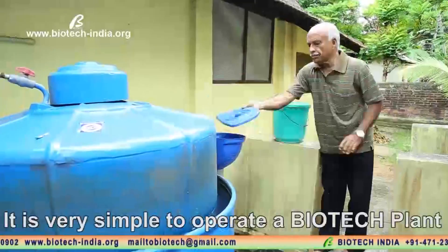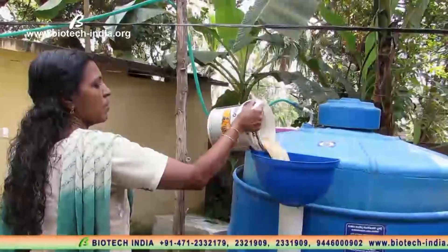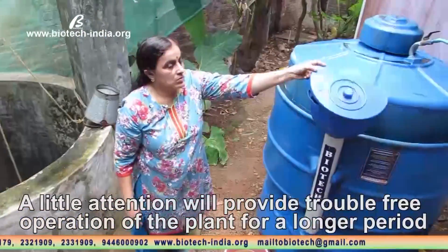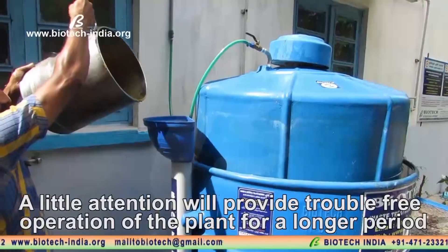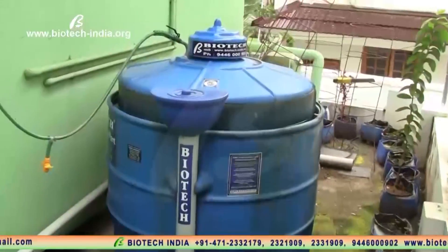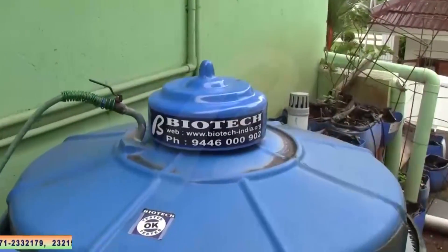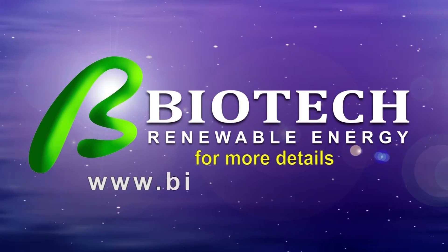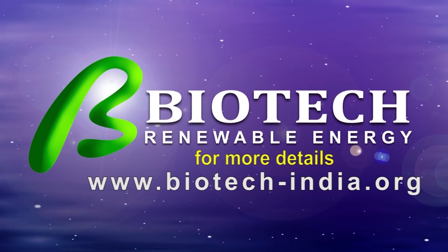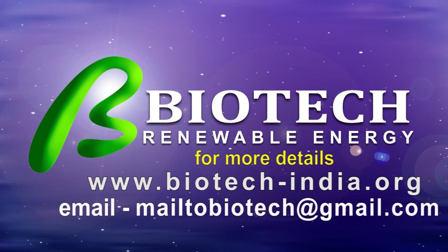It is very simple to operate a Biotech plant. A little attention will provide trouble-free operation of the plant for a longer period. For more details, log on to www.biotech-india.org or send your inquiries by email to biotech@gmail.com.